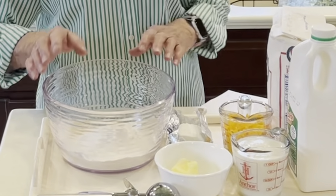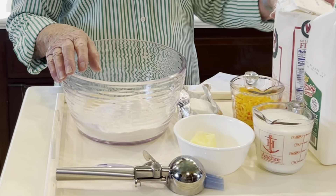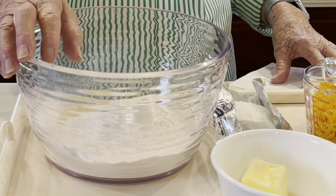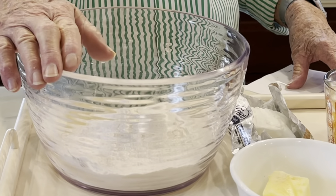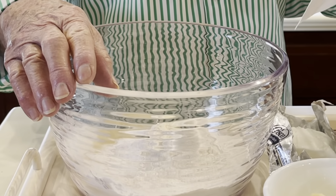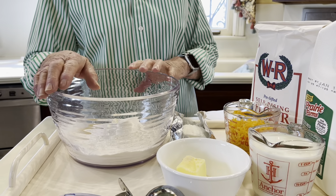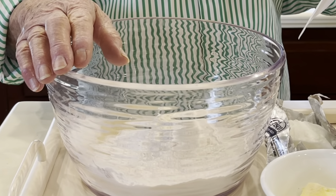We're going to start off with two cups of flour, and this is self-rising flour. We've got one teaspoon of baking powder — I've already had this mixed in this bowl. One teaspoon of sugar, half a teaspoon of salt. Be sure you don't put a teaspoon of salt because I tried that one time and it's too much. And one teaspoon of garlic powder.